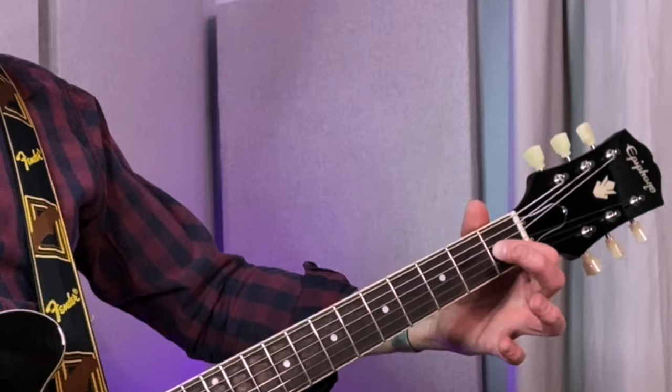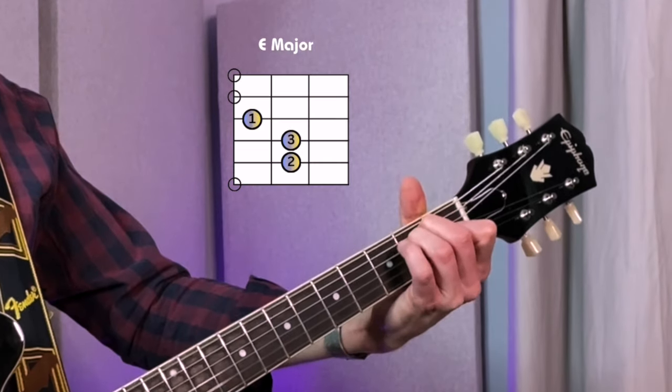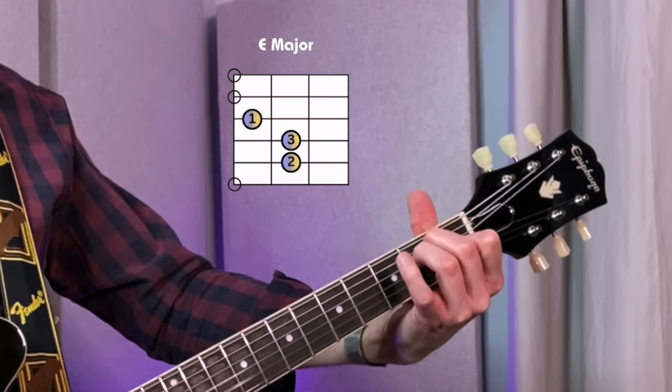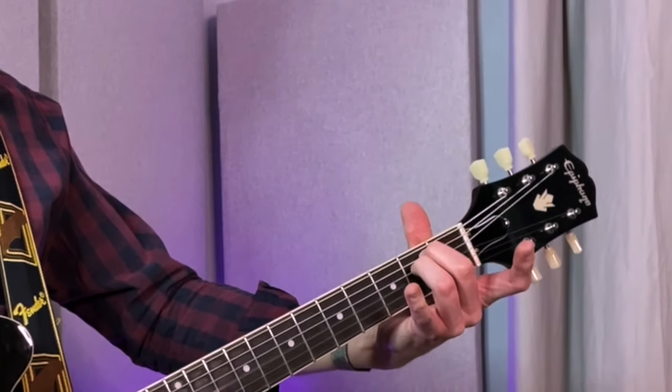Let's look at E major and E minor next. E major has a G sharp, and there's an A right next to it. E minor as well. E sus 2 is more difficult, so I'm going to avoid it in this scenario. It's because it needs an F sharp, and then we have to find a way to either block the G string or play a B. It's best avoided for now, I would suggest.